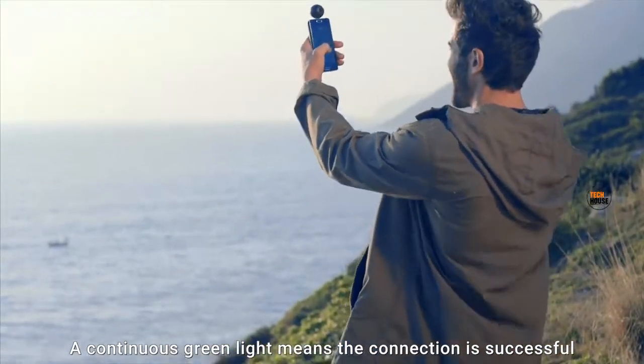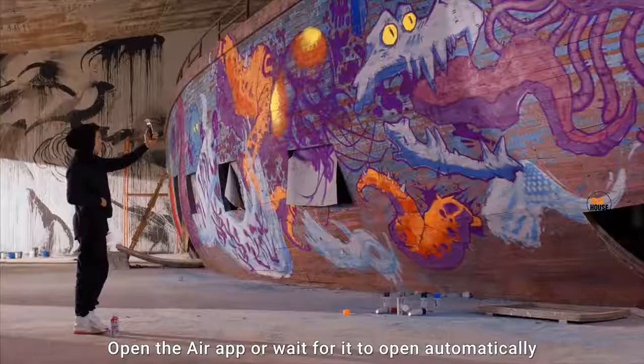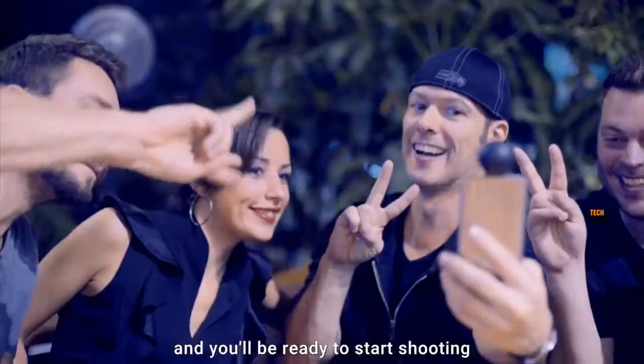A continuous green light means the connection is successful. Open the Air app or wait for it to open automatically. Now simply navigate to the camera interface by hitting the camera icon in the bottom right and you'll be ready to start shooting.